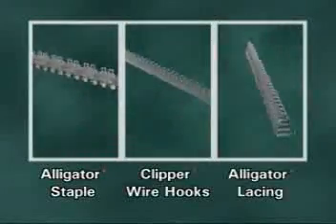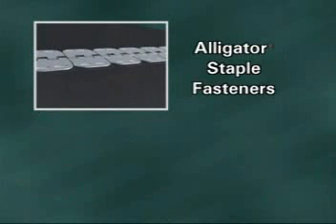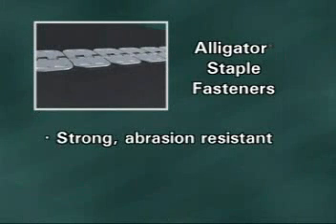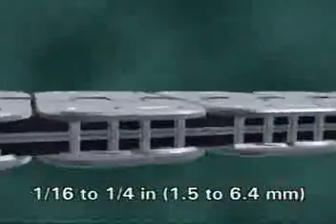Here's how to choose the product that's right for your light-duty fastening needs. The Alligator Staple Fastener System features one-piece fastener strips with pre-inserted staples. This is ideal for clients who want a strong, abrasion-resistant splice that is quick and easy to install with minimal downtime.